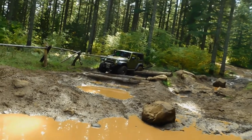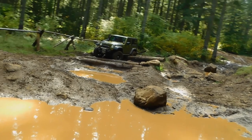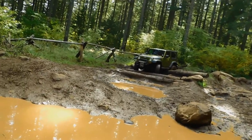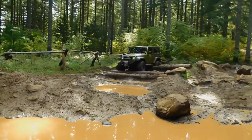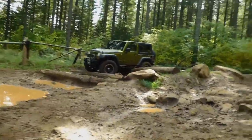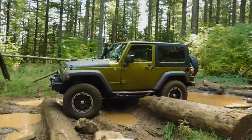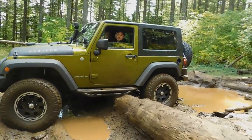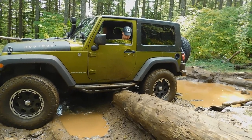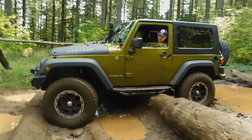Now keep going, good. Now turn all the way, all the way — you're hung up on your rock guard. If you can turn all the way passenger and back up as far as it'll let you, because the further you come this way the bigger the log, so you need to kind of work yourself that way a little — kind of crab walk it.